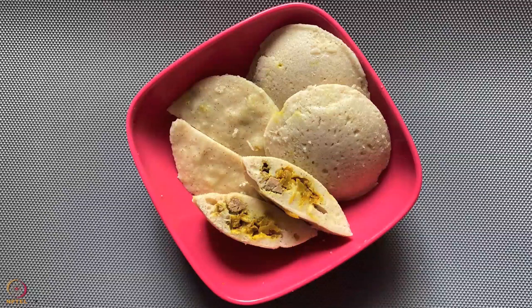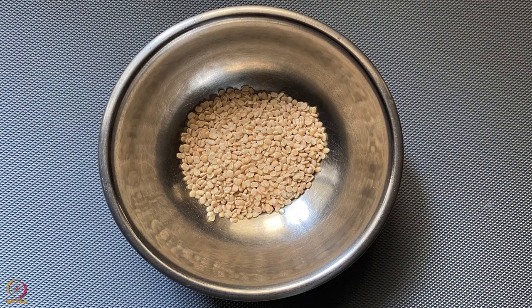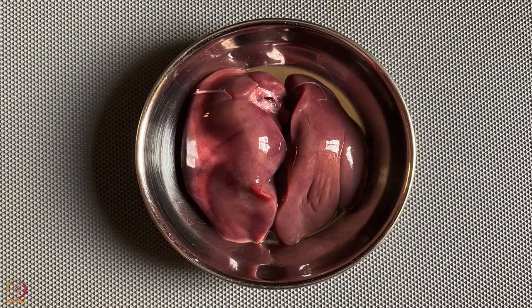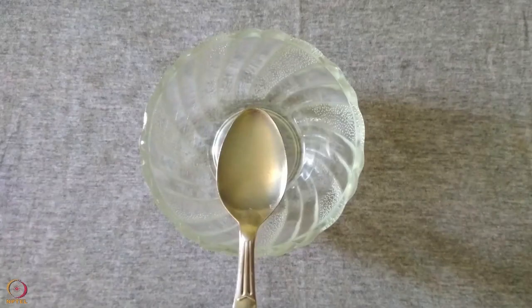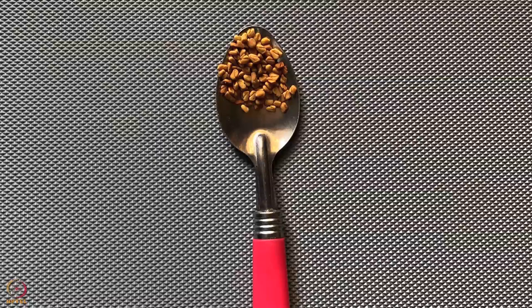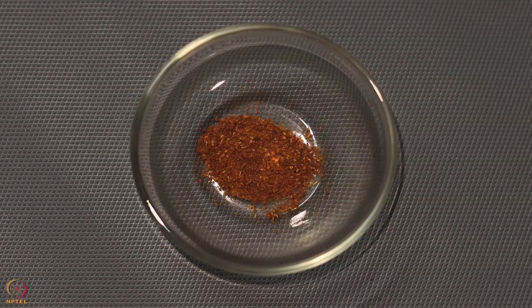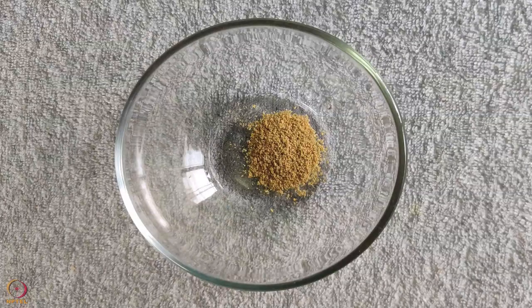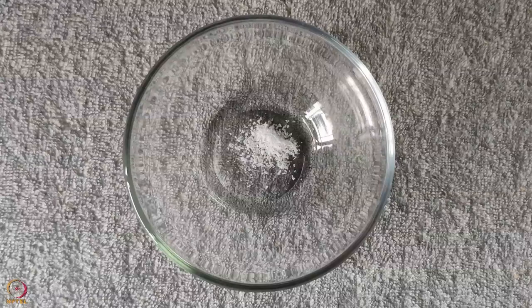The next recipe is barnyard millet idli stuffed with chicken liver. For this we need: 4 tablespoons or 60 grams of barnyard millet, 2 tablespoons or 30 grams split black gram, 60 grams or 1 chicken liver, half finely chopped onion, 1 teaspoon lemon juice, half teaspoon ginger garlic paste, half teaspoon fenugreek seeds. Spices: half teaspoon turmeric powder, half teaspoon garam masala powder, one-fourth teaspoon coriander powder, 1 tablespoon oil or ghee, and one-fourth teaspoon salt.